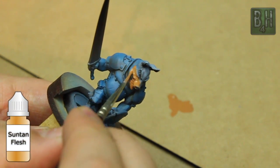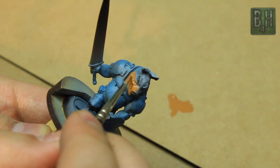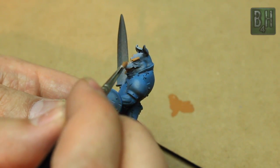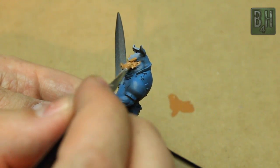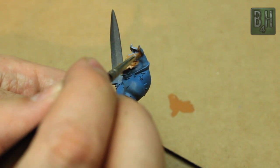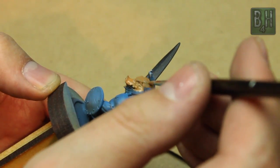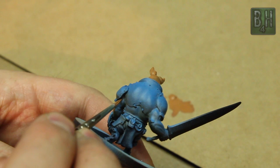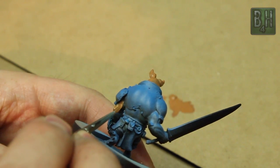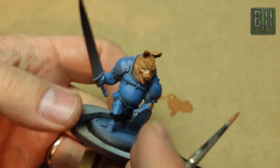Next we're using Suntan Flesh from Reaper. This is the HD version of this paint, meaning high density. It's essentially Reaper's equivalent to some of the Citadel base colors that are high pigment. I'm just going to coat the entire face and the arms and any other exposed skin with this. Now for those of you who are already familiar with this model, you'll know that some of the tops of the legs underneath those sort of chap legging things are also skin, but I decided to just do those as sort of an under layer of the pants.